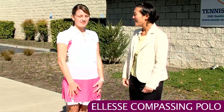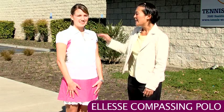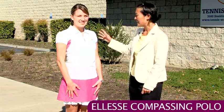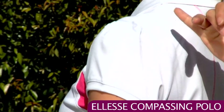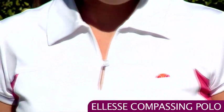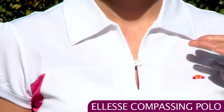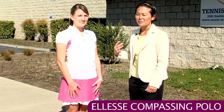We have Paige, and Paige is wearing the Compassing polo. It's got that really classic collar again, and unlike the other polo, this one actually has some sleeves. They're really cute with a little puff and some ruching for feminine detail. On the placket you have a single button closure, and under the arms there's a little bit of mesh for breathability.